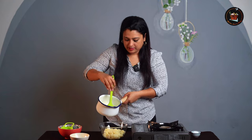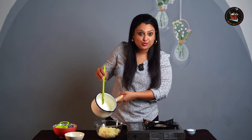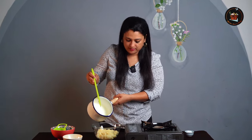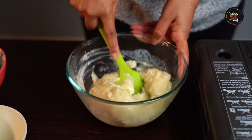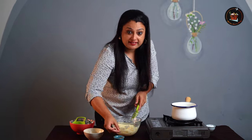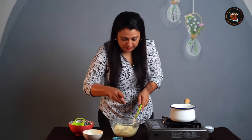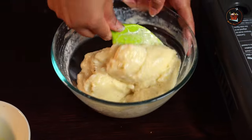Add salt. Now we are going to add the hot milk and butter mixture into the mashed potatoes — add little by little. Mix it well. See the consistency, this is what we are looking for. I'm going to add a little bit of pepper. I like the flavor of pepper, so just a pinch. See the texture now — it's all coming together.